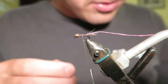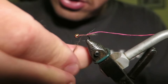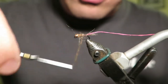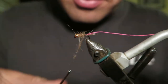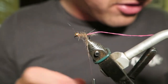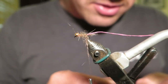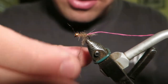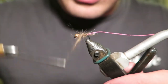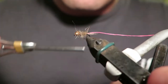Now we've just got hare's ear dubbing for the body — you could use so many different things for this. You could use squirrel, you could use possum, it really doesn't matter, it's totally up to you. This fly is fished by so many people all over the world and everyone ties it slightly differently. Some tie a partridge hackle, some tie a CDC hackle, some tie both — it's really whatever you like and whatever you want to do will probably work best for you.